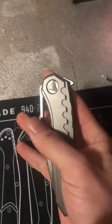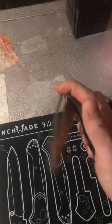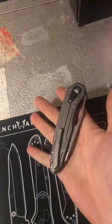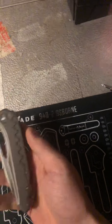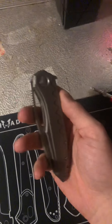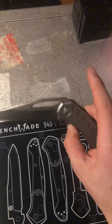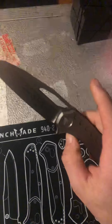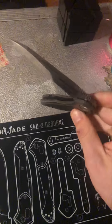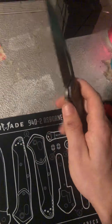Another thing I want to focus on is the action. Microtech specializes very well in all their actions — whether it's their automatic knives, out-the-front knives, or flippers — their actions are superb. This is as smooth as it can get, and it's really fun to handle a Microtech and feel the smoothness in their actions.